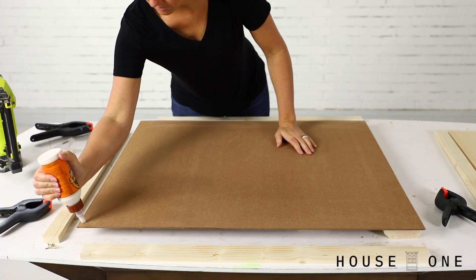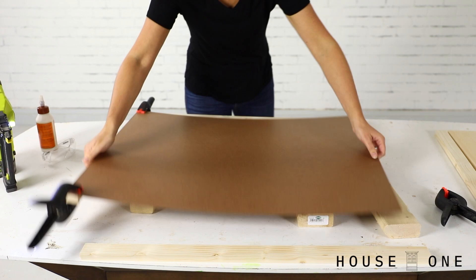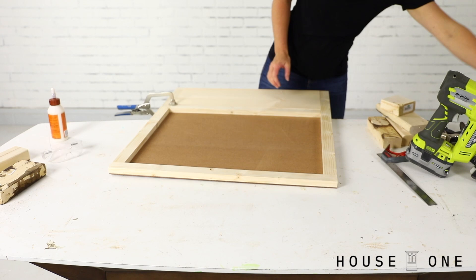To assemble the frame, lay out the pieces, applying glue beneath each board, clamping it in place, and then flipping the parts to nail through the backer board and into the 1x board with 5/8 inch nails. For good measure, I left the clamps on and set the assembly aside to dry while I worked on creating the brackets.